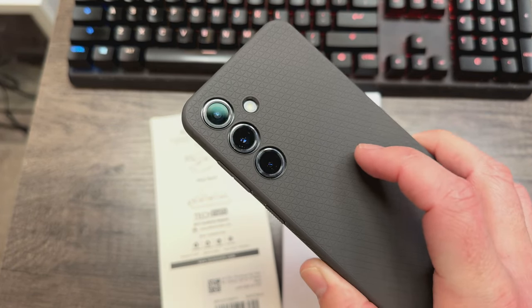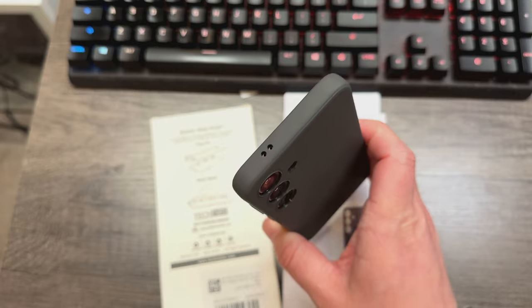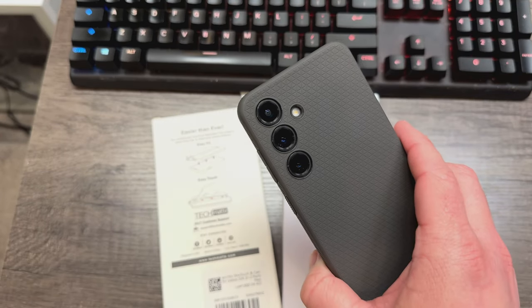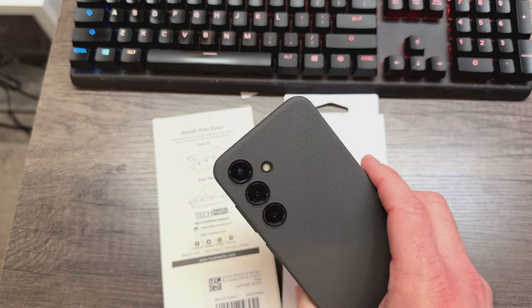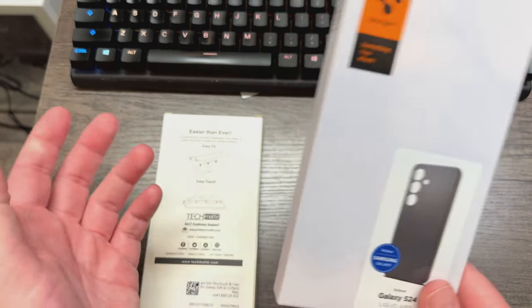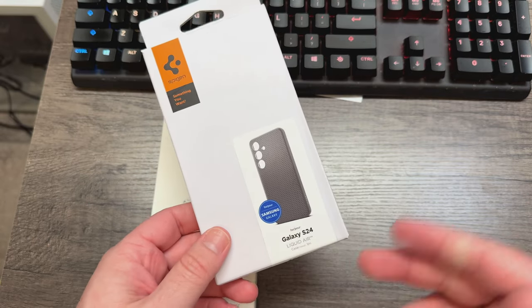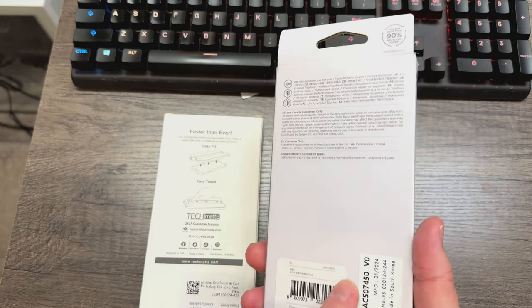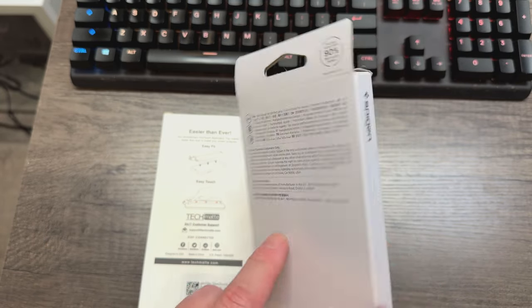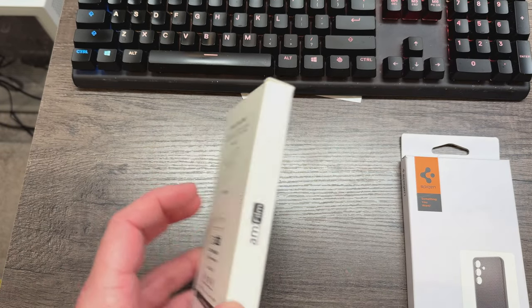You've got raised protection over the cameras to help protect them too. It comes in four different colors: gray, which is this one, black, green, and purple. That's kind of cool. You can get it for $17.99 right now. I've got a link in the description — it helps support the channel if you buy that way, and it doesn't cost you extra money.